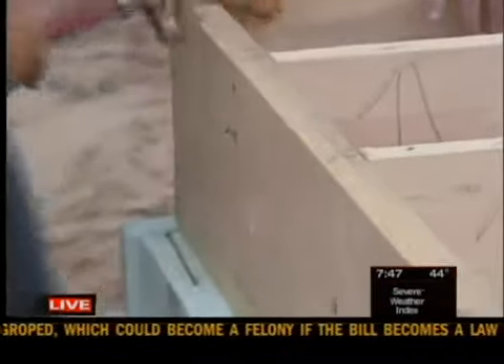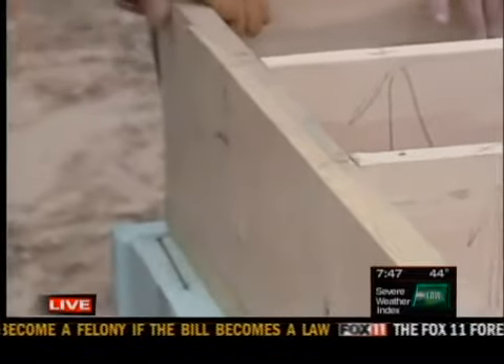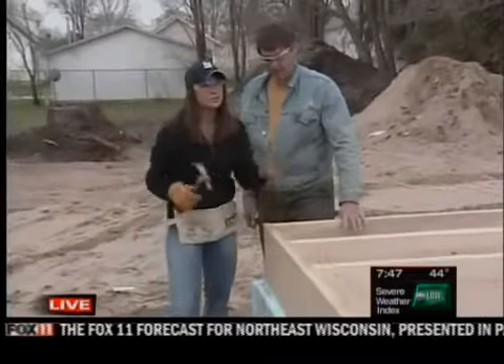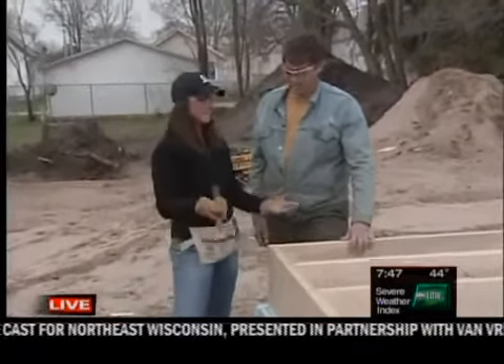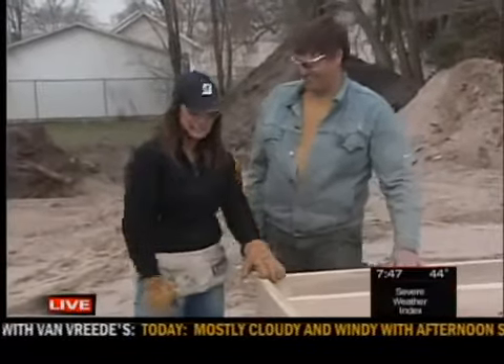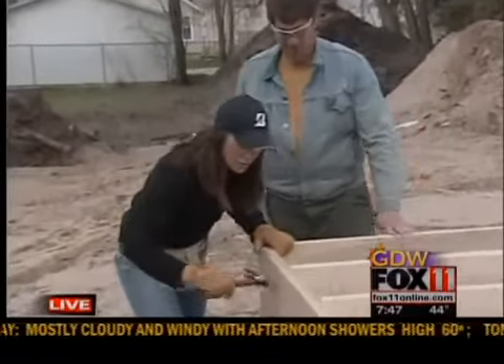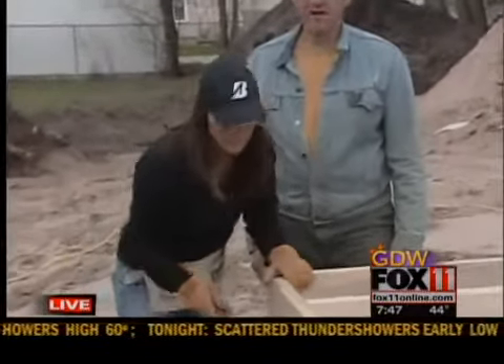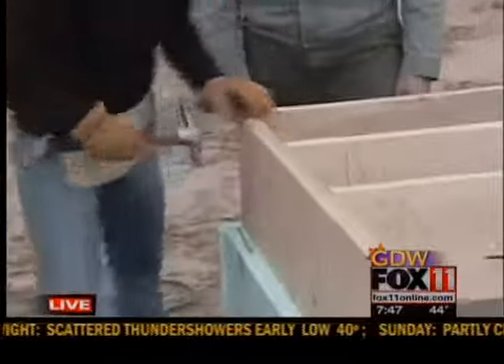Well, as I hammer this nail, we've got volunteers over there who are signing up. We're going to be speaking to them in just a little bit, and we're going to show you how they're going to help build this house. Neil, did I do it? It's not done yet, but — excellent, nice job. Feels so good. Well, don't go anywhere — we have plenty more to come still on Good Day Wisconsin.